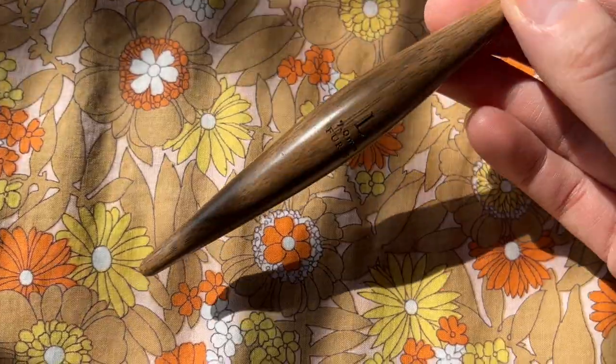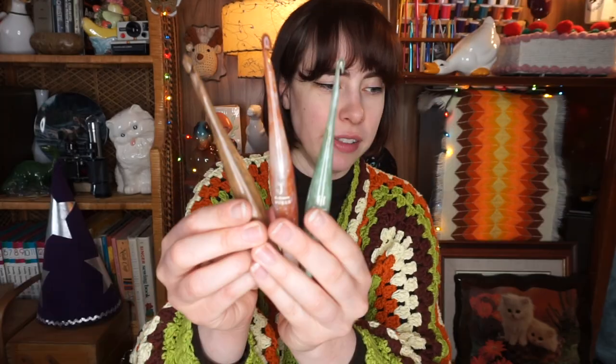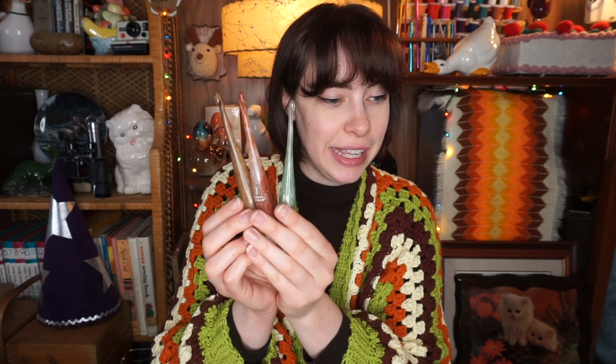The last crochet hook, and then we'll get into the other goodies in the box. This one's made out of wood — this one's beautiful. This is a seven millimeter L hook. This one is called the Laurel Streamline Wood Crochet Hook. It's so beautiful. And this wood one goes with my theme — it's like a perfect match for my whole aesthetic. These are the three hooks together.